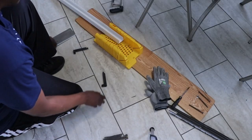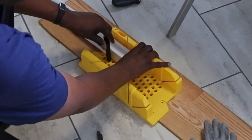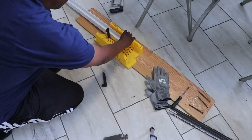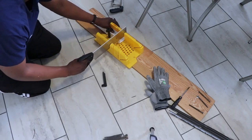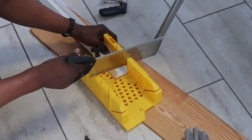Here's where I deviated from the plan — nothing bad happened; it actually helped me out even more. I used this miter box and saw to help brace the door sweep while I cut it. If you remember in the beginning I showed that we would use a hacksaw, but this miter box came in handy.